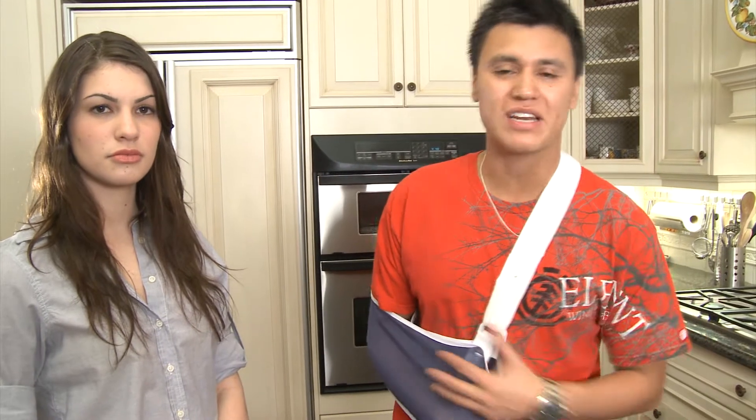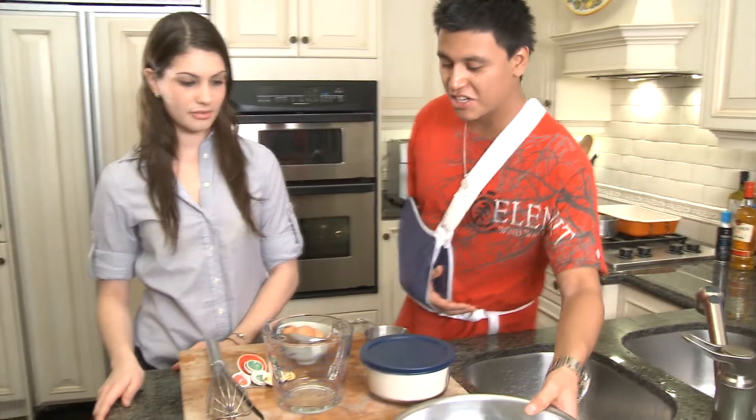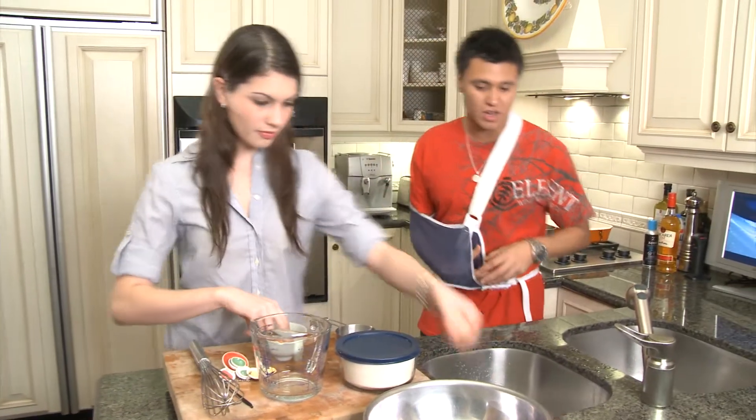To set it all off, we're just going to preheat the oven to 300 degrees and whip these ingredients together. Steph, if I could please get you to get the yolks from these three eggs and put them in the bowl, that'd be awesome. No problem.